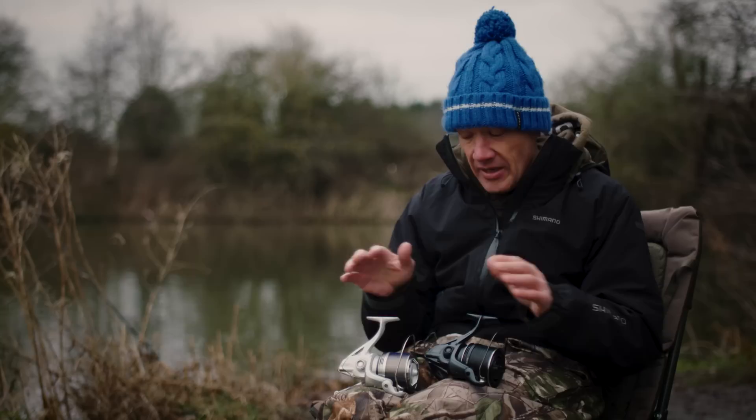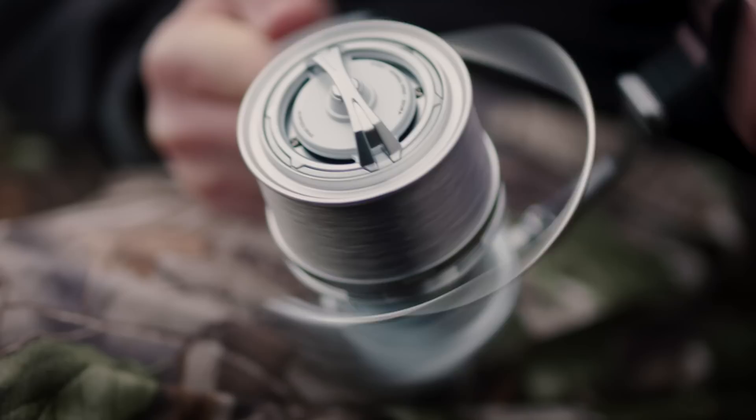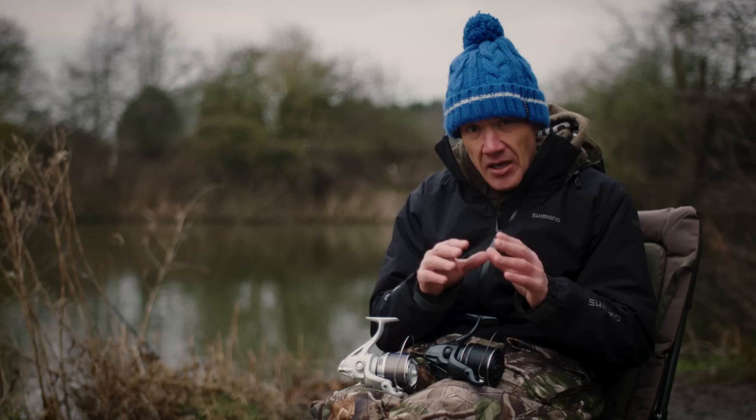Moving up from the rotor, things are slightly different. We still have the Super Slow 10, which is around 50 coils up and 50 coils down on the oscillation. The line guard is slightly different to eliminate line going from behind the spool on the cast, and it's really aesthetically beautiful. I really like the touch that Shimano have done there — it's a very, very nice touch.